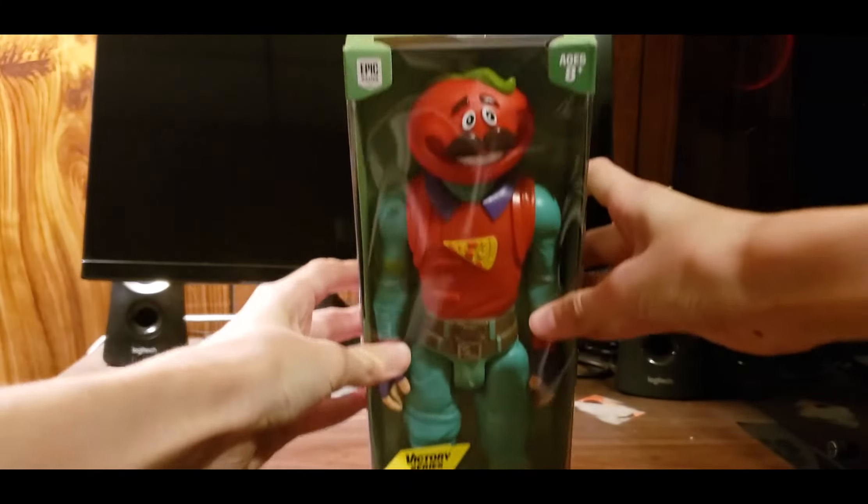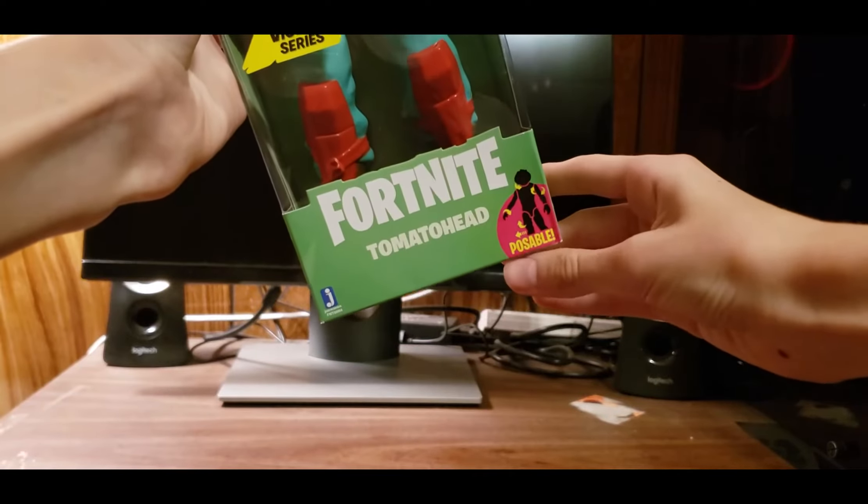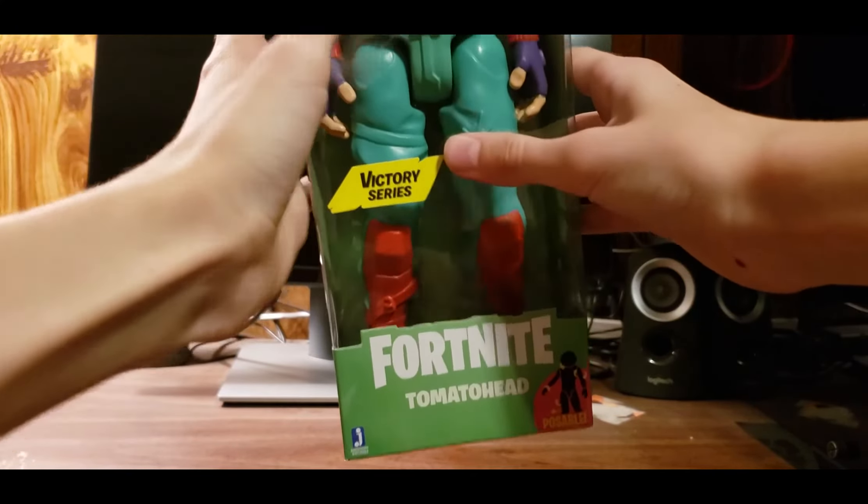If you take a look at the Tomato Head figure — I have to get out of my chair to grab the box, my tripod is so far back. This is a 12-inch figure — it is huge — with seven points of articulation, poseable, Victory Series. Age is 4+. It's a little dented; this was the only figure they had at Walmart. I picked it up for about $10, which is not a bad price for a 12-inch figure.